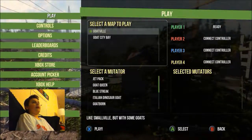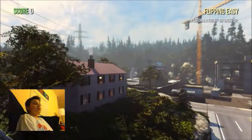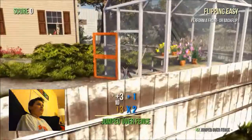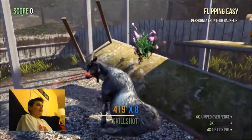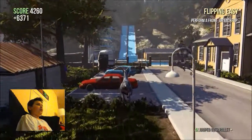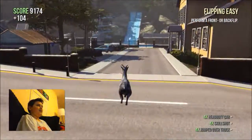Hey guys, Oli here, welcome back to another video. Today I'm gonna be playing Goat Simulator on the Xbox One, because recently it came out for free on Games with Gold, so I picked it up. I haven't really played it that much yet — I was playing a little bit last night — but for the most part I'm not that great with the controls because they're a little odd at first.